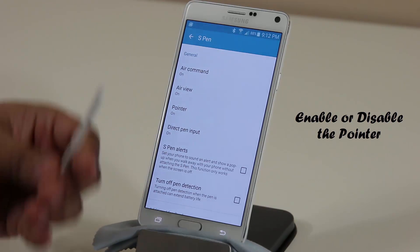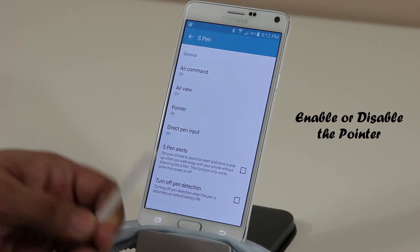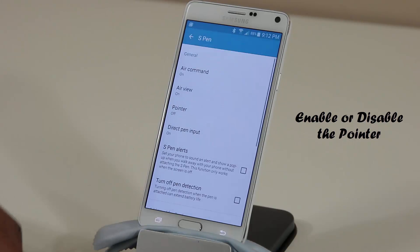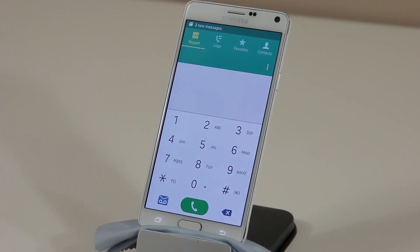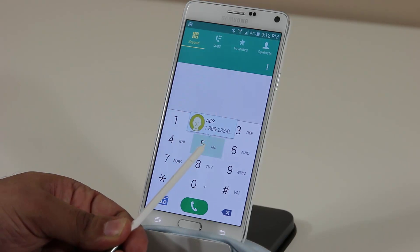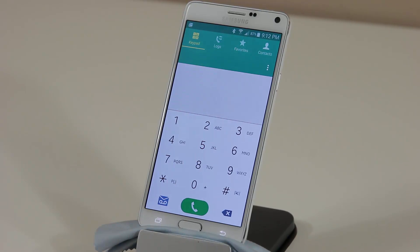Option three is Pointer — on or off. As you can see when I point my S Pen on the screen, a little pointer shows up and follows the tip of the S Pen. You can turn it off if you find it annoying. And just to be clear, Air View still works with or without the pointer enabled — as long as Air View is on, you'll still see the previews when hovering over icons, labels, and numbers.